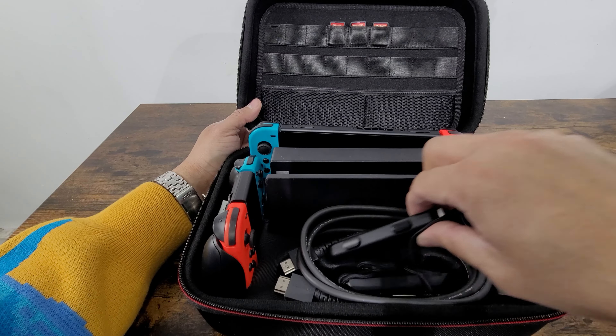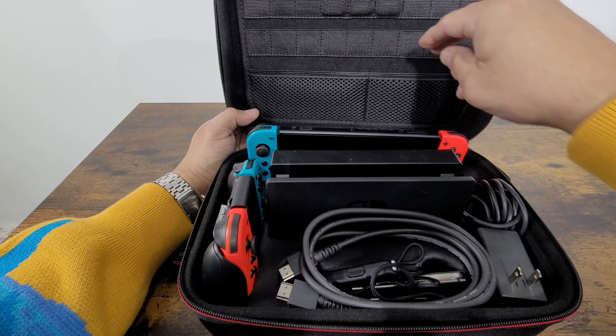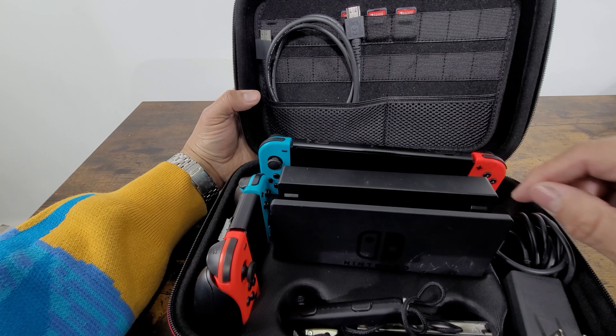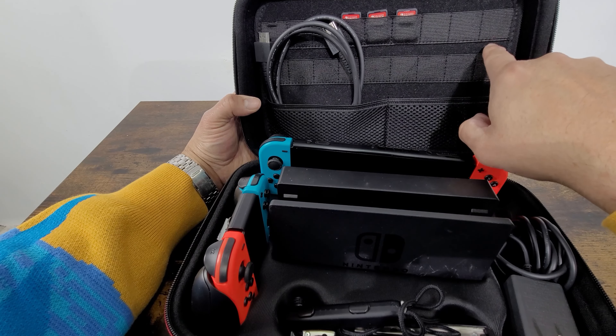We've got the cable and ties in here as well. For extra accessories, you can set up your cables here in the back — you can pretty much mount them here, the cable in the back like this. You can set up all your games too; there are plenty of pockets for many games in here.